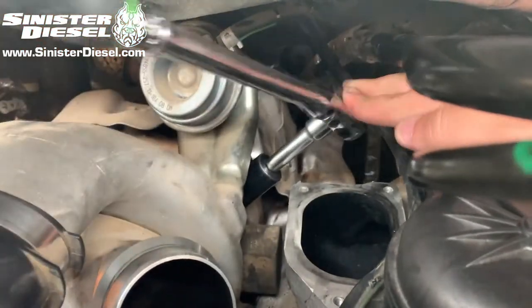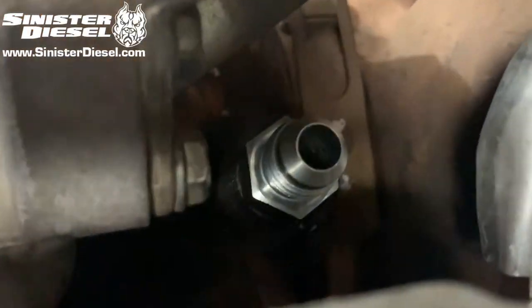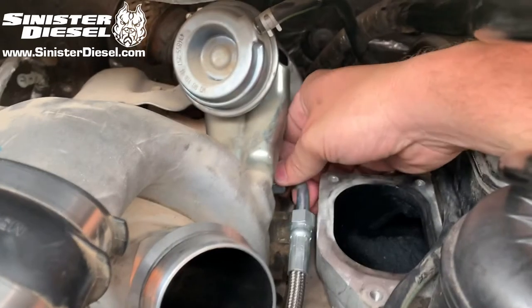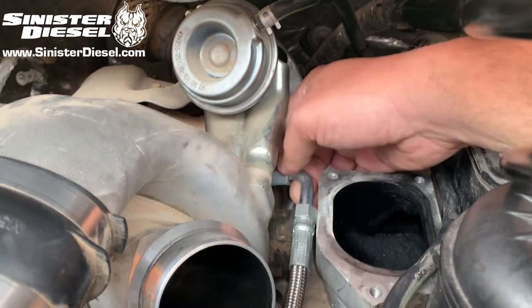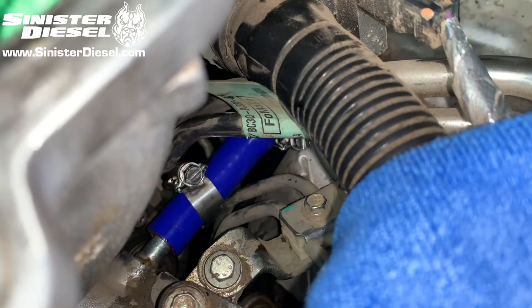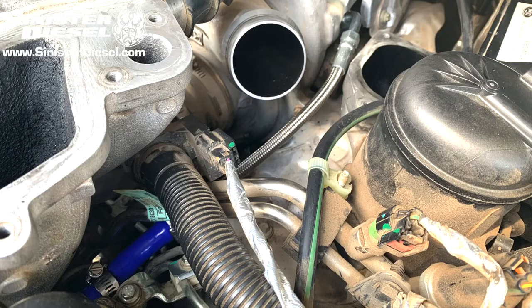Once the new Sinister Diesel fitting is tight onto the turbocharger, we can work on installing the new turbo coolant feed line onto the vehicle. I would recommend starting at the turbocharger fitting location and then moving to the rubber hose on the thermostat housing. Please note that this hose clamp needs to be approximately two or three millimeters from the end of the hose to be tight.